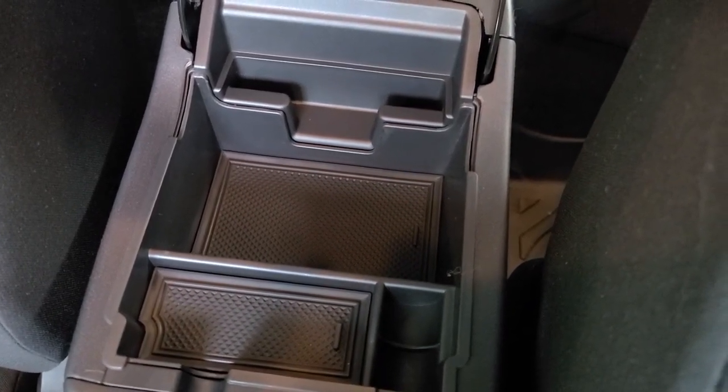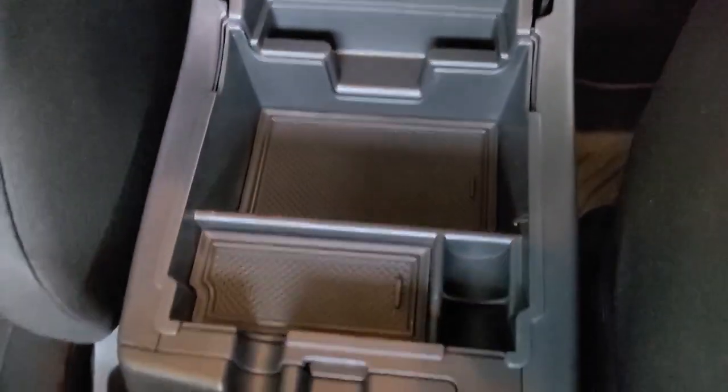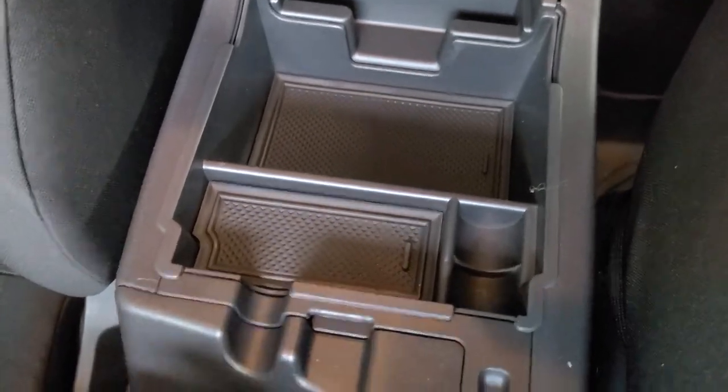This is the UOVO Center Console Organizer. It looks like it fits in perfectly — if you were to just come and look at this, you would just assume that this was part of the actual console.